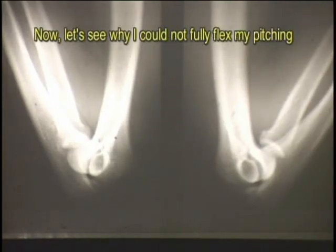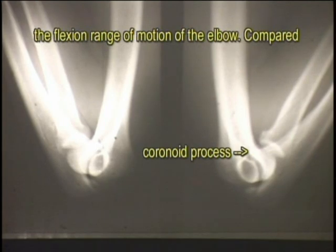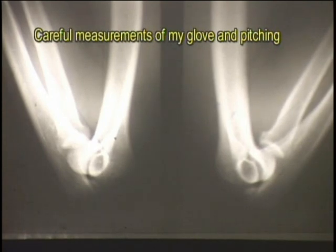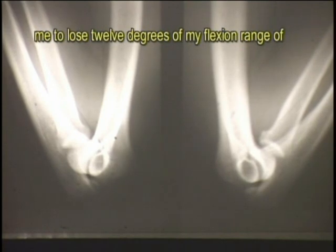Now, let's see why I could not fully flex my pitching elbow. The length of the coronoid process determines the flexion range of motion of the elbow. Compared with my glove elbow, the coronoid process in my pitching elbow has lengthened considerably. Careful measurements showed that baseball pitching also caused me to lose 12 degrees of my flexion range of motion in my pitching elbow. Nobody told me that baseball pitching could permanently deform my pitching arm.